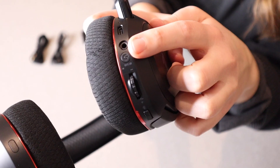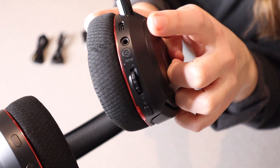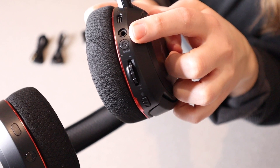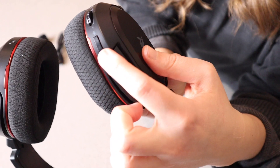We have the power button. That power button is also going to answer or end phone calls, pause or play your music, and switch between USB mode and wireless mode. And then right over here is a little volume wheel, and beyond that is the little mute button.